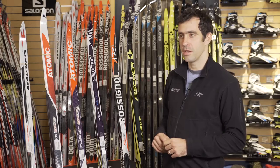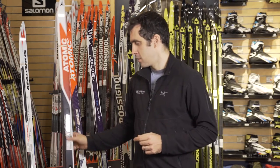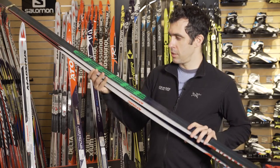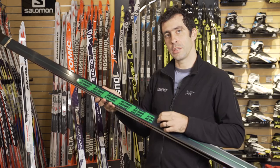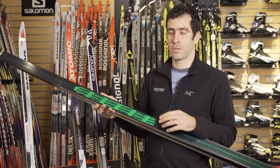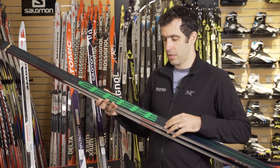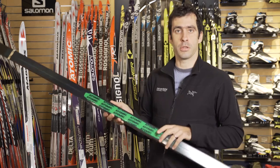Hey guys, this is Jake at The Ski Rack, looking at our 2017 Skinski selection. Skinskis started a couple years ago, and basically we're looking at a mohair pattern built into a classic ski to give you grip. For folks familiar with downhill skiing, this is basically like a climbing skin that's permanently built into a ski.